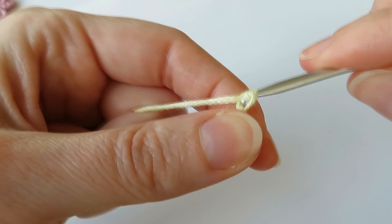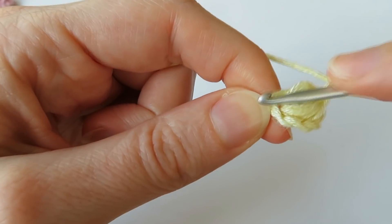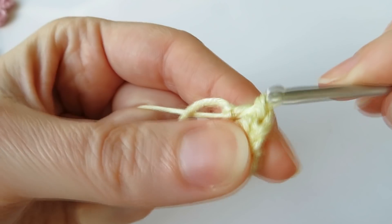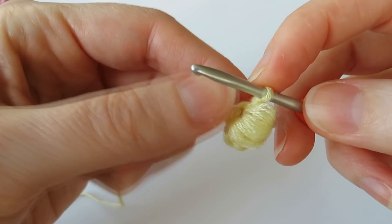Then chain two — one and two — and slip stitch into that first chain. That is the first part of our little butterfly. Pop it out so you can see the puff stitch shape.